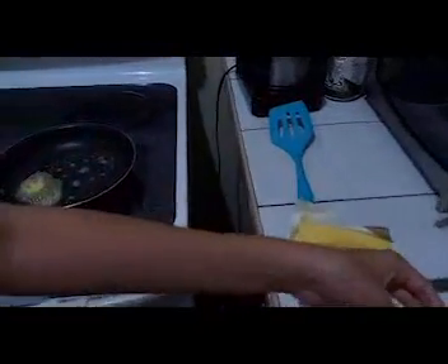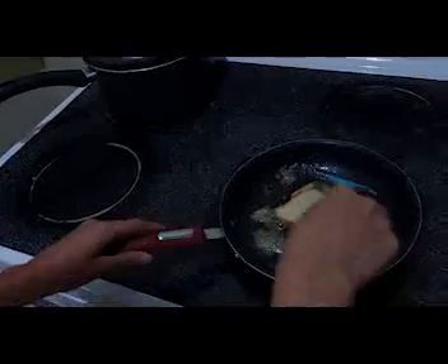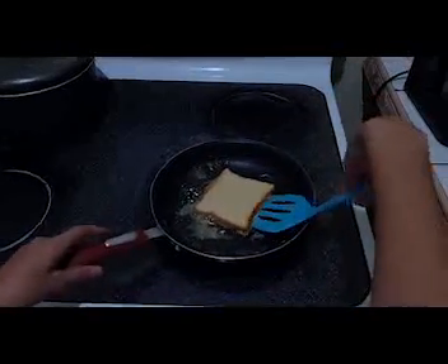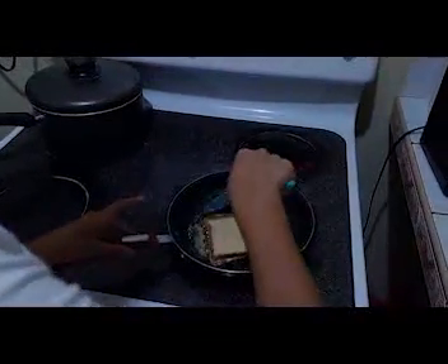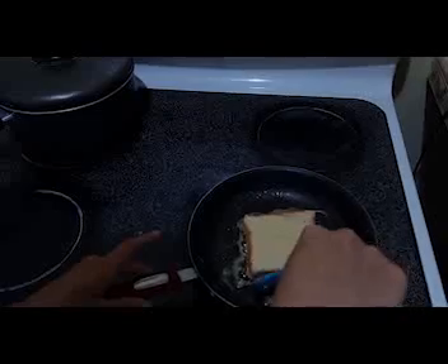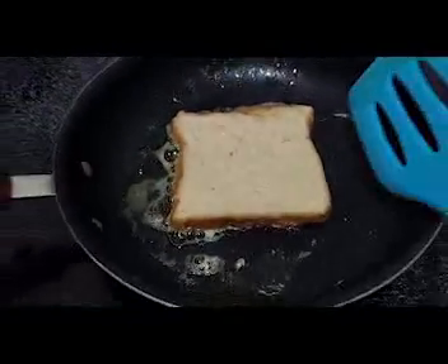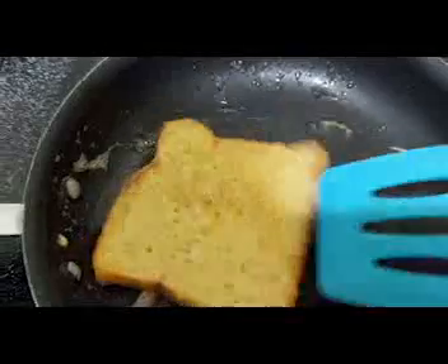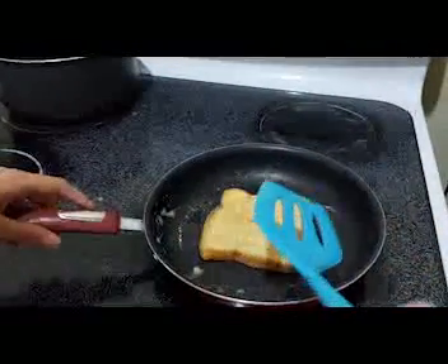Now we are going to put it on the pan. We have to leave it 2 minutes per side until it gets a golden color. Smells good! Now let's wait for the other side to get that golden color.